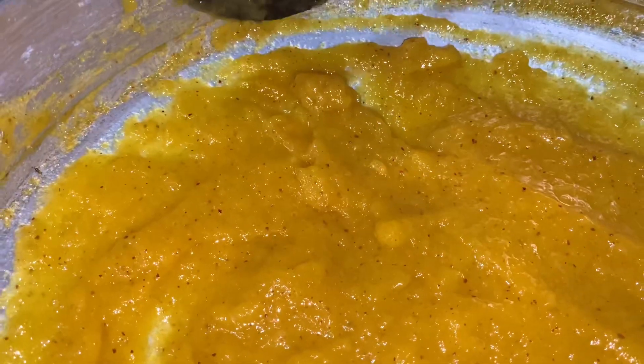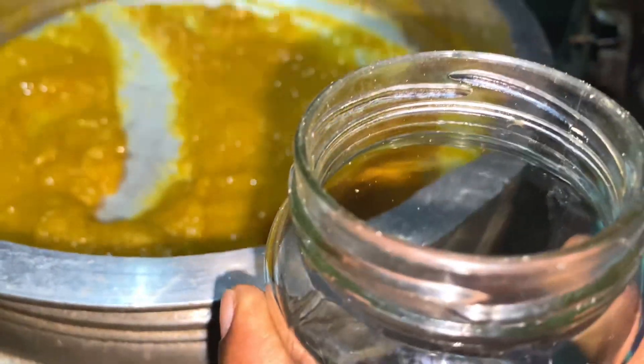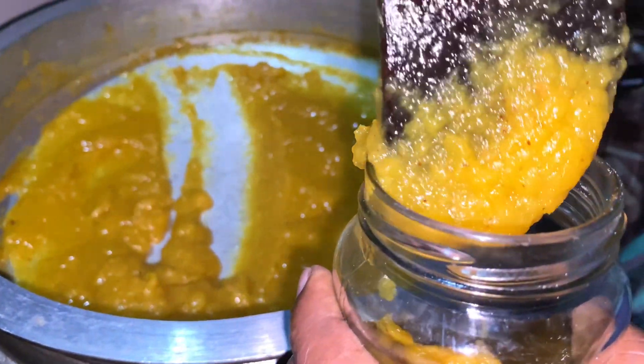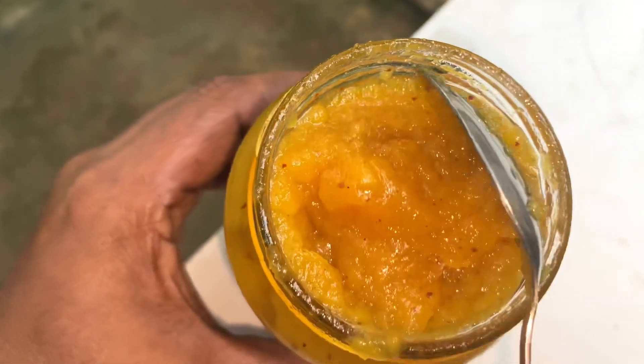We will need to put the jam with the jam. I am going to mix it in a bowl. If you need a bowl, let's mix it in a bowl. I will add it in a bowl. Let's find out how many vegetables there are.